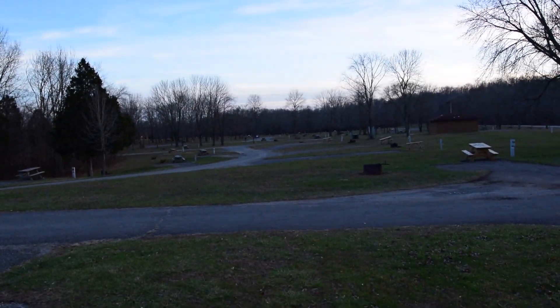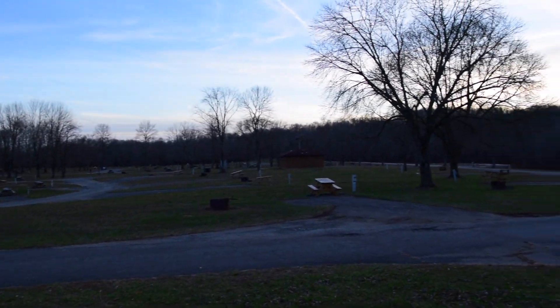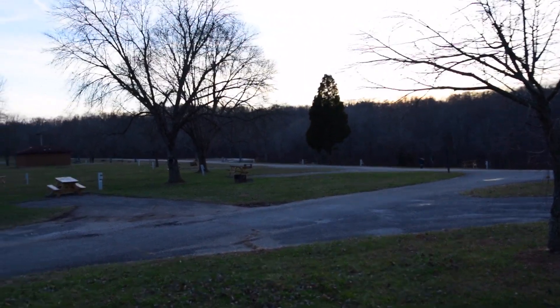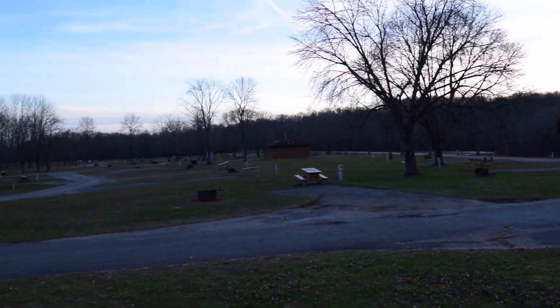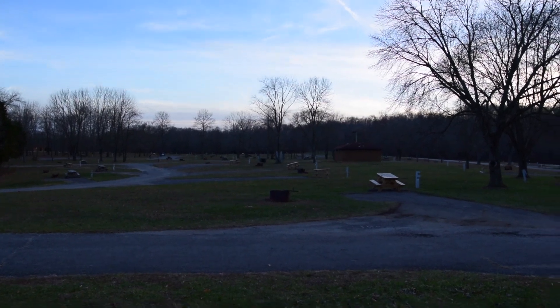First and foremost I feel like I gotta talk about this a little bit. I'm at a state park called Patoka Lake — it's a state recreation area — and I am the only one here. There are no other campers here.